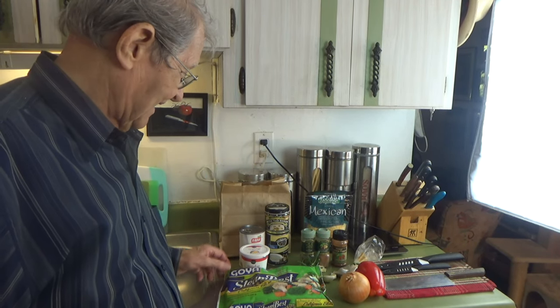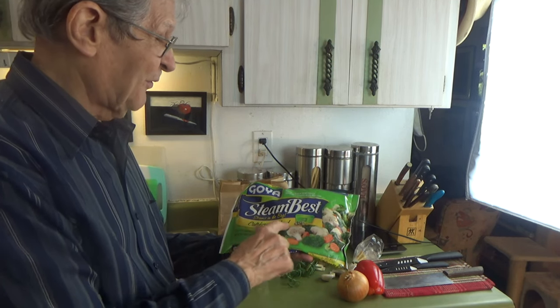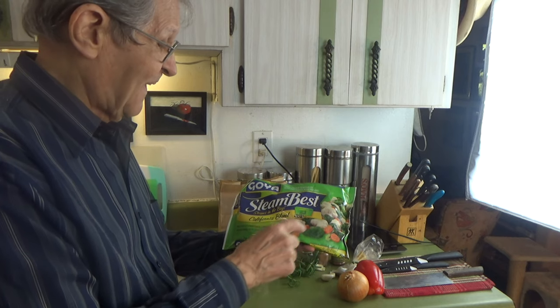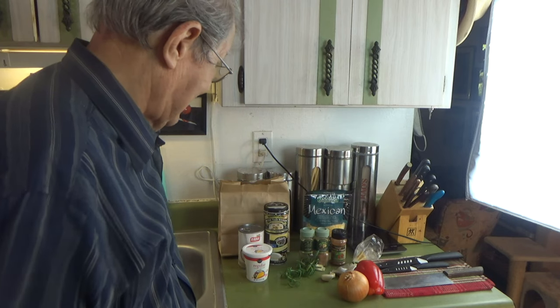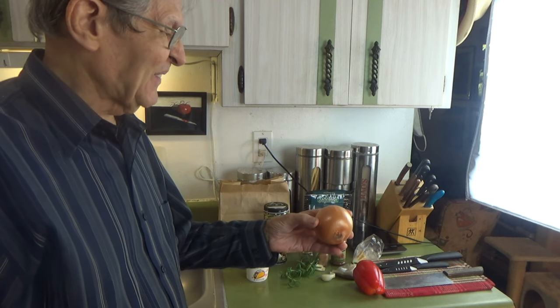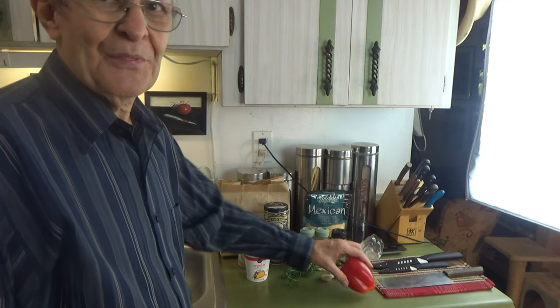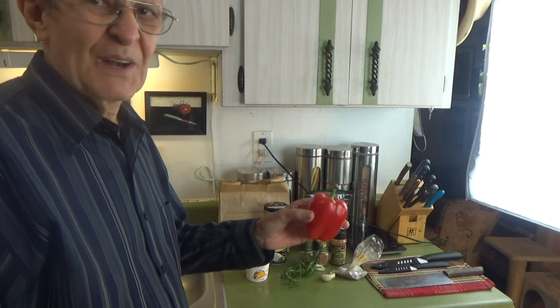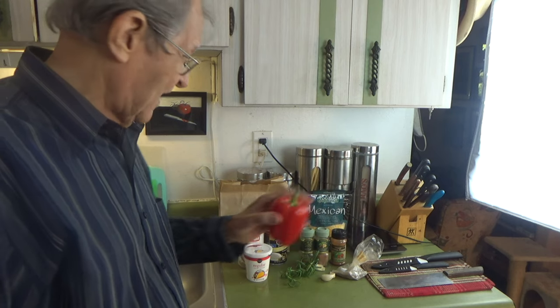We're over here at the grocery list now, going through what we're going to put in our soup. The first item is California blend — some stores call it California mix. It's got broccoli, cauliflower, and some carrots in it. Then I'm going to use about half of this nice little Spanish onion, because I put onion in about everything I cook. And red bell pepper — that sweetens it up a little bit, gives it a nice texture and color. We'll probably use half of that.